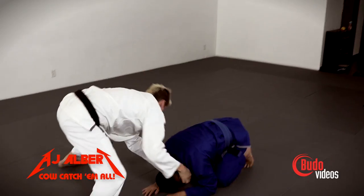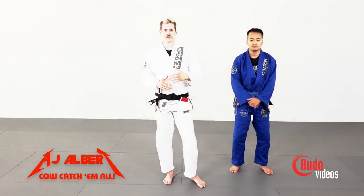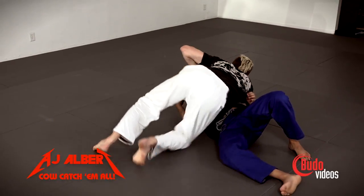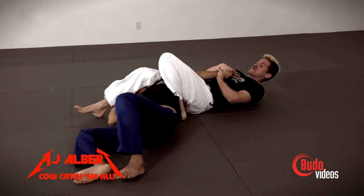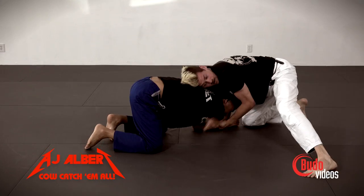The cow catcher is a really good technique because it's pretty simple and it's really effective. It works in wrestling, judo, and jiu-jitsu. Any kind of grappling scenario, this takedown will help you get your opponent to the mat and then set you up for some submissions to finish the matchup.